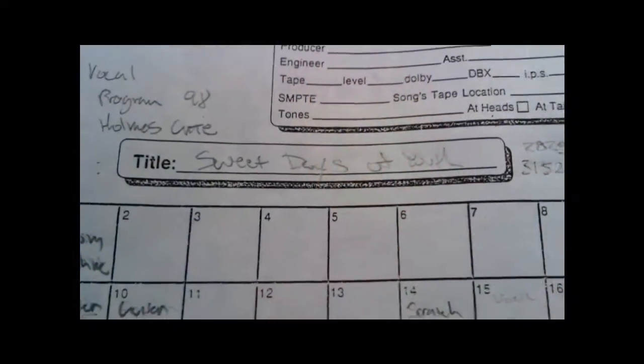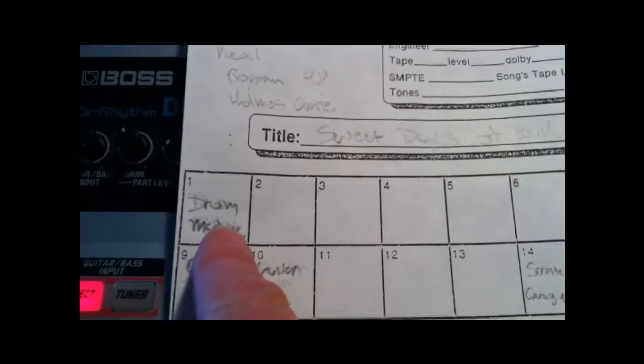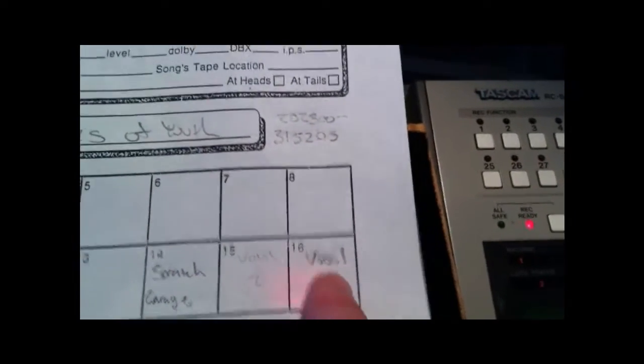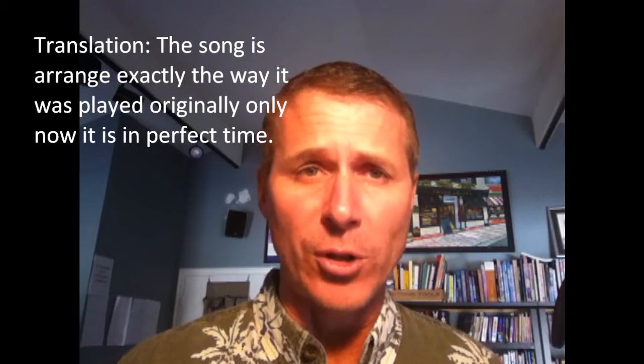Now of course with Sweet Days of Youth I have a tracking sheet. On my tracking sheet, the drum machine is on channel 1, guitars on channel 9 and 10, I've got my Scratch Garage track on 14, and I've got my vocal track I'm going to place on 1. I've formatted my recording exactly the way the garage recording was done when we recorded it live on the Tascam 464.